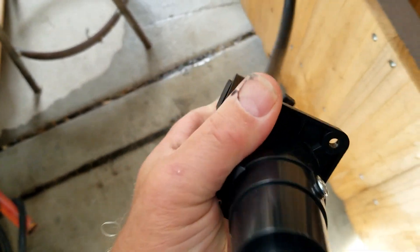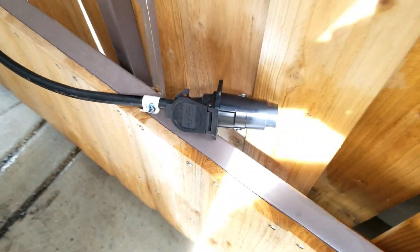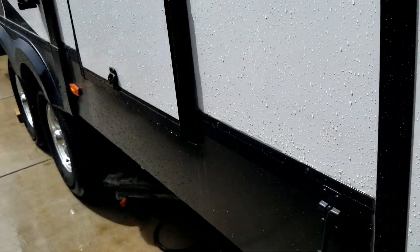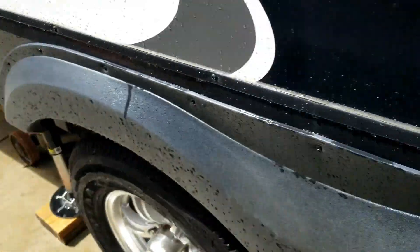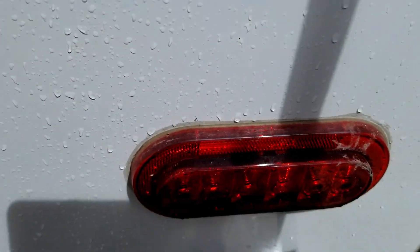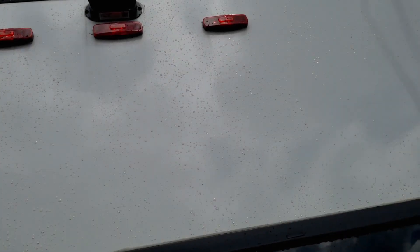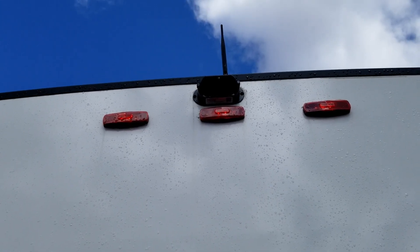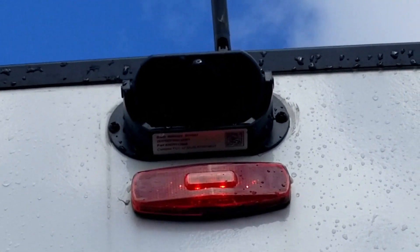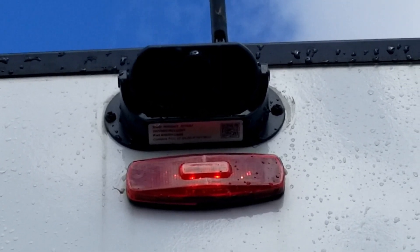When I install my new adapter onto the 7-pin connector, you can see that clearance light turned on. All my clearance lights should turn on, my tail lights will also be on. That light right below my camera is on, which means my camera should have power at that point.